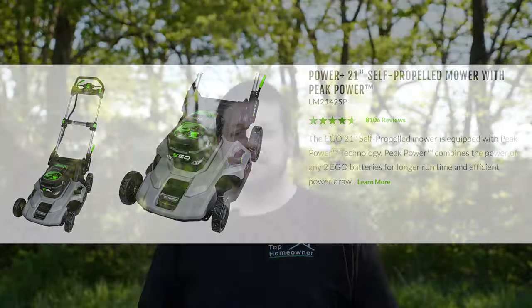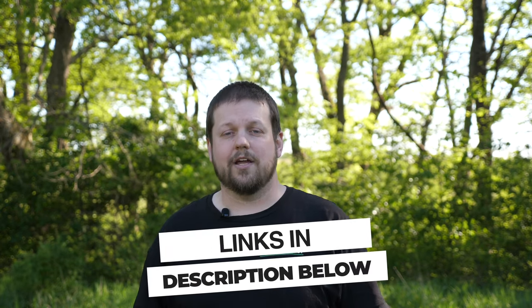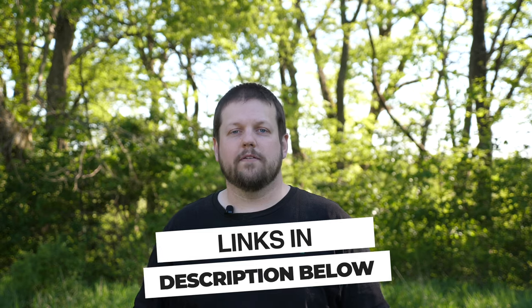If you're interested in purchasing one of these lawnmowers, we're going to leave a link in the description below where you can check it out at the best price. If you're interested in anything we didn't cover in this video, please leave a comment below and we'll answer your questions as soon as we can. We are also planning on doing a long-term review video next year once we've been able to run this lawnmower through its paces.